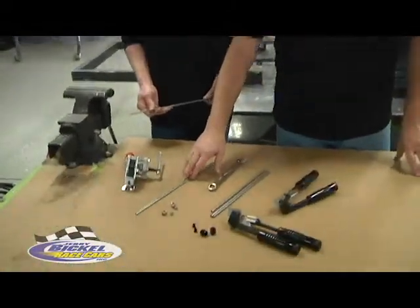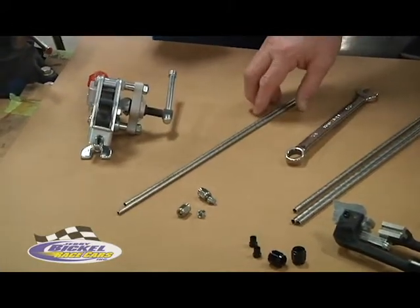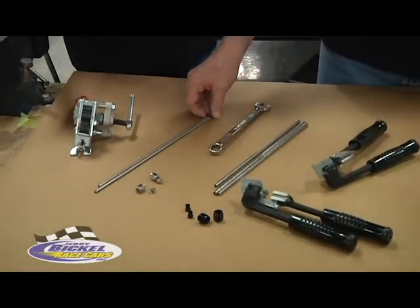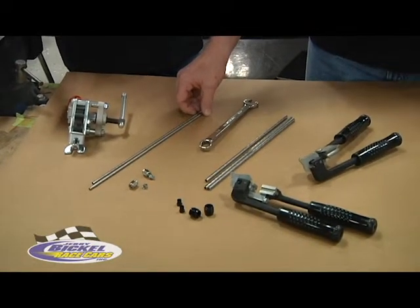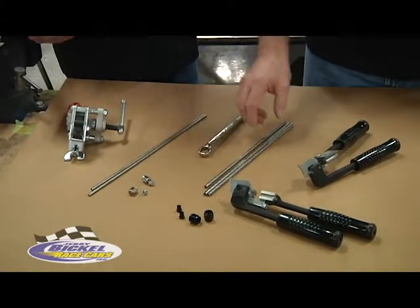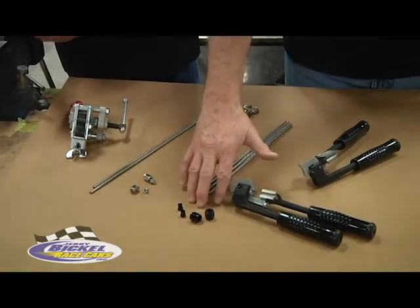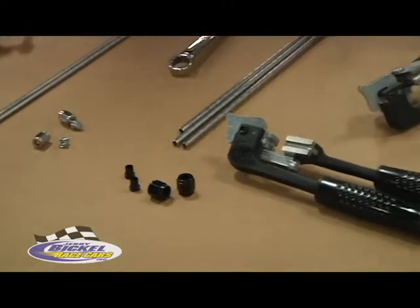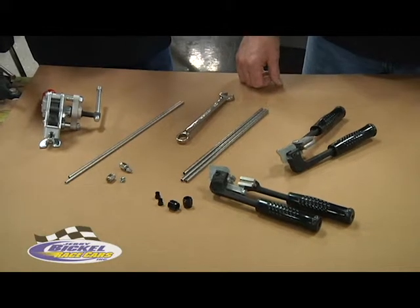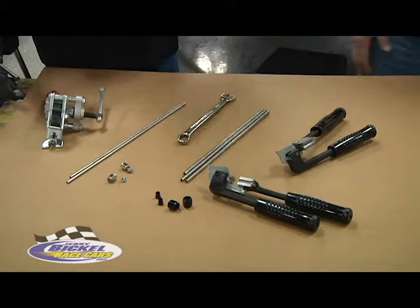What we've got set out here is some 3/16ths stainless lines. In our catalog we have both the regular galvanized 3/16ths and quarter inch line, but we primarily use nothing but stainless in the shop. So we have 3/16ths stainless, quarter inch stainless fire bottle brake line, the tube nuts, tube sleeves, the benders we use, and the rotoflare tool we use to do the 37-degree flaring of the line itself.